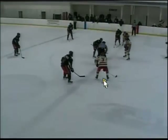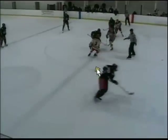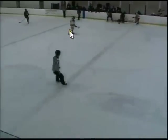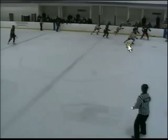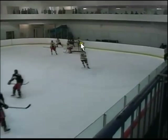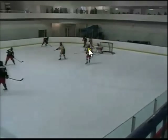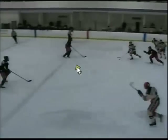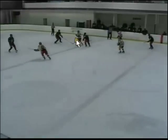Here's a center ice draw. We win the draw. We try to go up the boards but they end up getting the puck. I get in front of the guy to take away his angle to the net. I take it behind, get pushed into the boards, they get it back. I try to take away the middle pass, we get the puck back, it comes up the ice, and I dump the puck cross-corner so my linemate Whip can go in and get it.